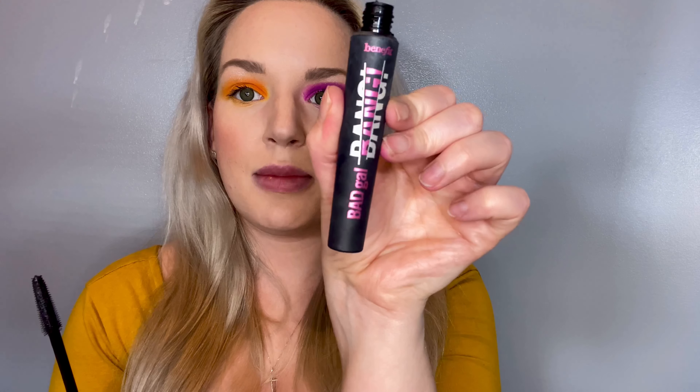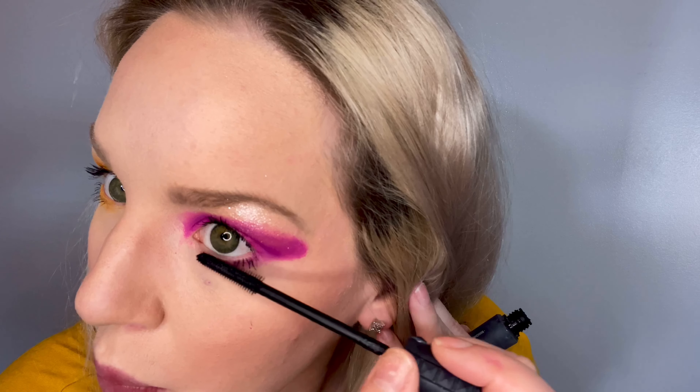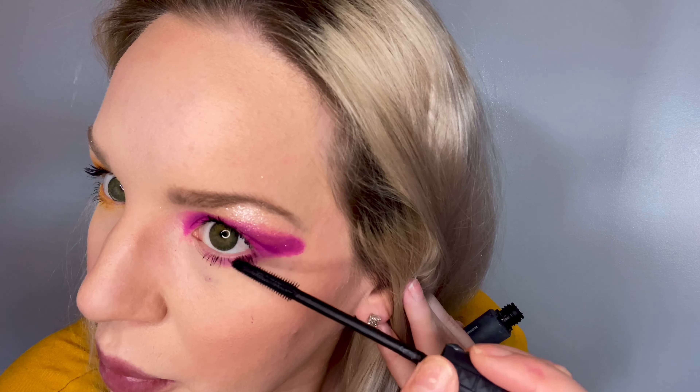Next, we're just going to pop on some mascara. You can really use any mascara — this one's just my favorite. It's Bad Gal Bang. I just love the brush on it, it's so skinny. I find it really works well for the bottom lashes. Yeah, I love it for bottom lashes — it just doesn't get all smudgy.